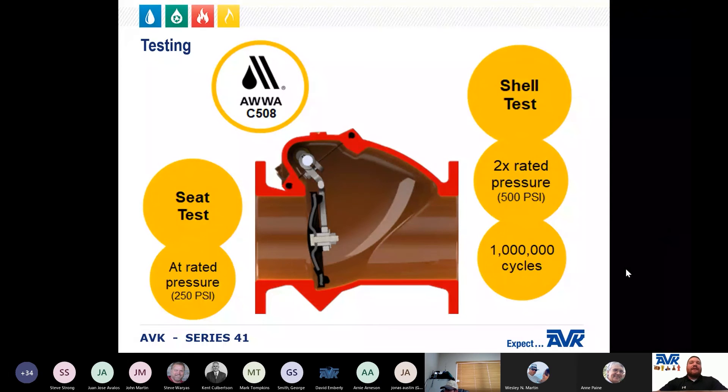AWWA C508 requires the valve to be tested to ensure quality. The shell test is at two times the rated pressure, and the seat test is at rated pressure, which is 250 PSI. In order to ensure longevity and dependability, the AVK Series 41 swing check valve has been proof of design cycle tested to one million cycles.